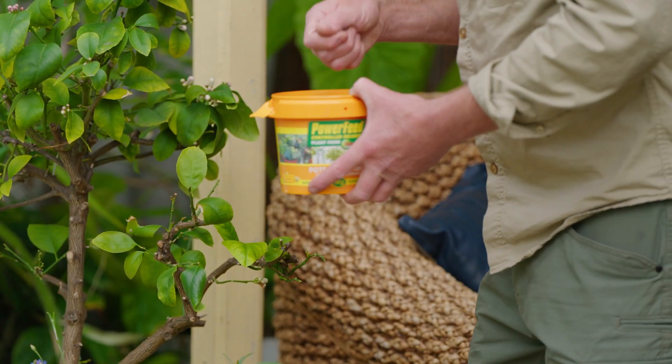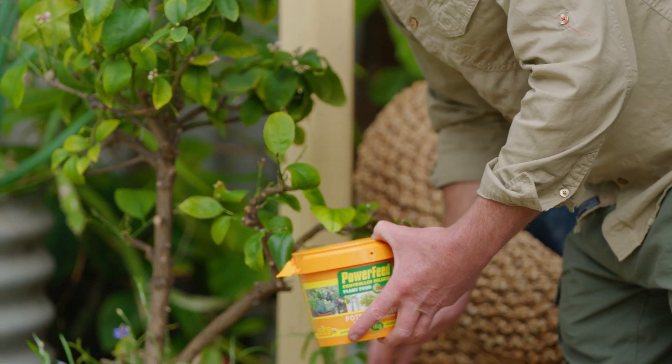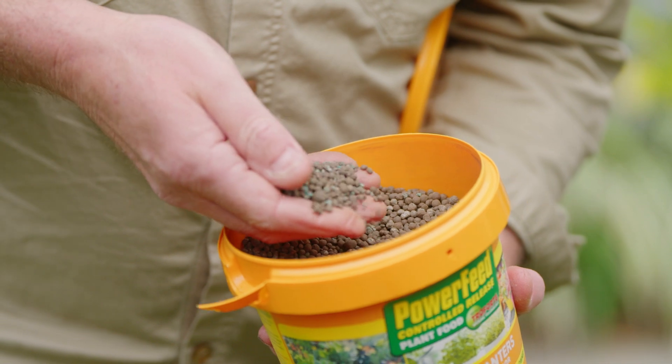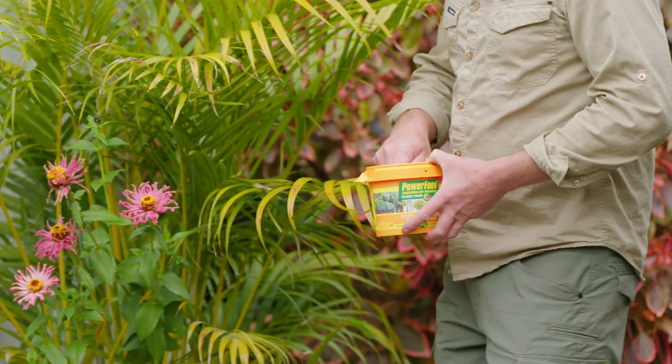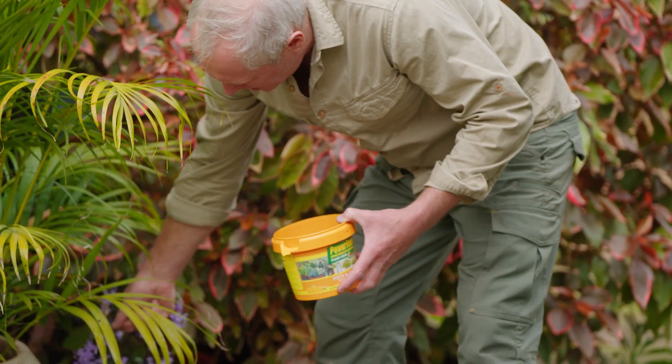As well as all the important nutrients you'd expect from a top quality fertiliser, there are beneficial soil microbes that improve the mix and make nutrients more available to plants. The technology is unbelievable really. How the boffins in the lab have come up with such genius is beyond me.